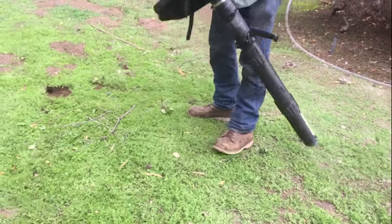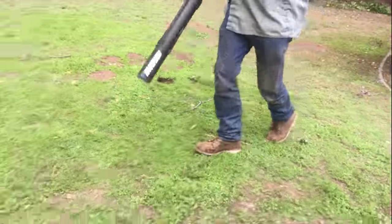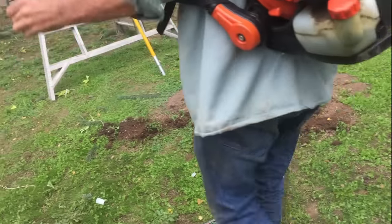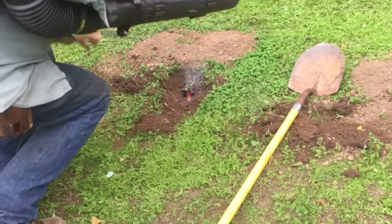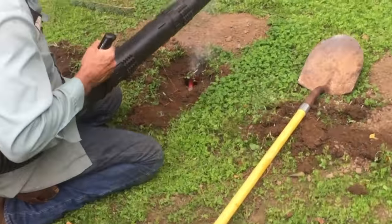I've got a client with a very bad gopher problem in their backyard. I tried this technique in my own yard and it worked really, really well. I actually got almost two years of gopher control.